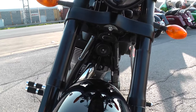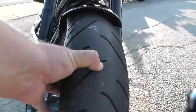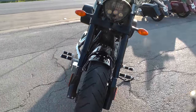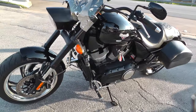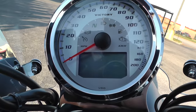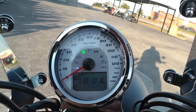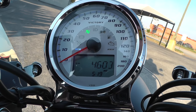You're not going to have any trouble seeing with that on there. Beautiful forks, good tire on the front. This is one of the nicest Victories I've ever seen. Let's see how many miles we've got on it — this one's only got 4,600 miles on it.